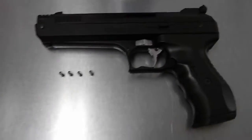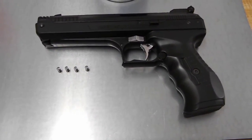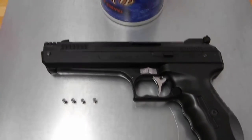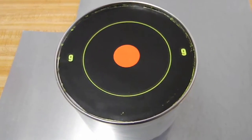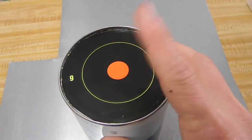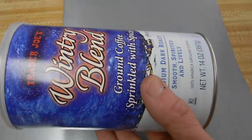This gun is rated at 410 feet per second with lead, so it's probably going to be fairly consistent with a fairly heavy 8.26 grain non-lead pellet. I'll be shooting at this Birchwood Casey shoot-and-see target that I've stuck to the bottom of a coffee can with a very thin bottom.